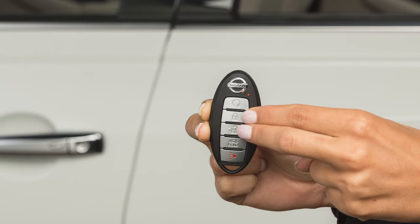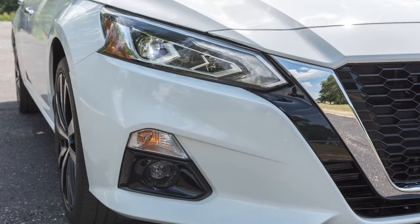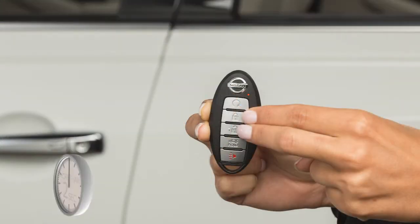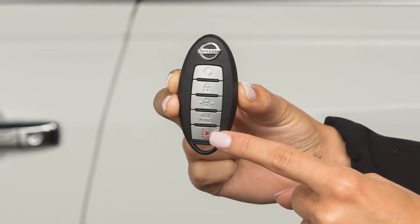Pressing and holding both the lock and unlock buttons for more than 2 seconds will deactivate the horn beep feature. The hazard lights will flash 3 times, letting you know the feature has been turned off. To turn it back on, press and hold both buttons again for longer than 2 seconds. The hazard lights will flash once and the horn will beep once.